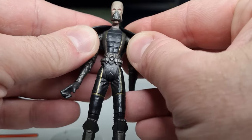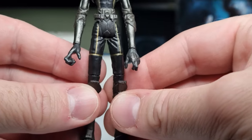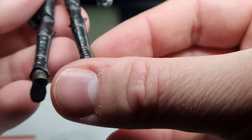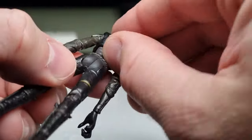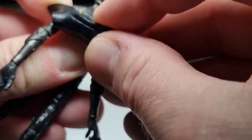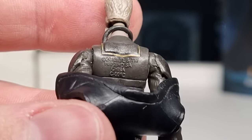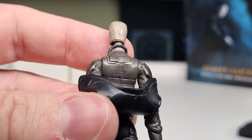He does have this little vest which you can take off by peeling it back over his arms. Long spindly legs with knee armor and shin armor. I'm trying to find a date stamp — there's a batch imprint number there. Let's investigate while we're at it — and there we go: 2013 LFL, Hasbro SA, China. 11 years old, this guy — unreal.